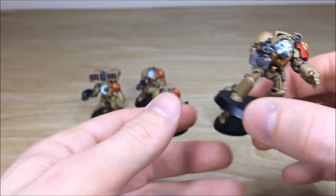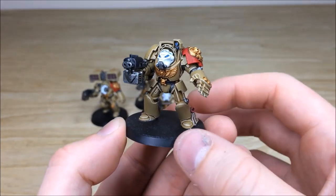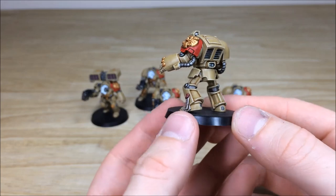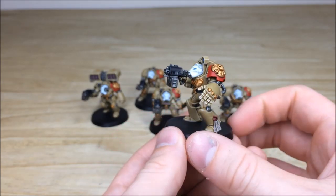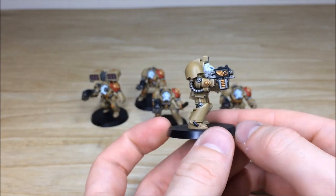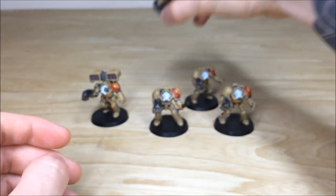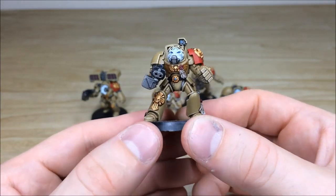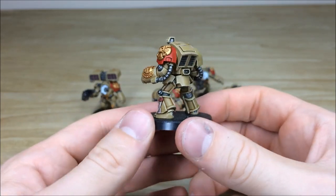The two guys at the back — just as a caveat, the bases aren't done because our client is going to be basing them himself, so that's just the reason why they're black. Walking through the squad, there are five of them in total. You can obviously see the attention to detail on these models — all the areas of highlighting fully done and fully crisped, which is lovely. The other terminator at the back has all the scripts on those purity seals, all the gems and lenses fully highlighted and picked out.